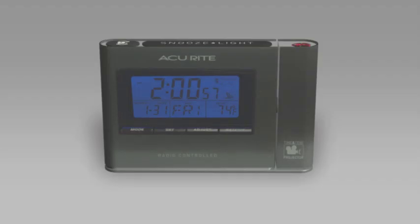The clock's backlit display shows the time, date, day of week, and indoor temperature.